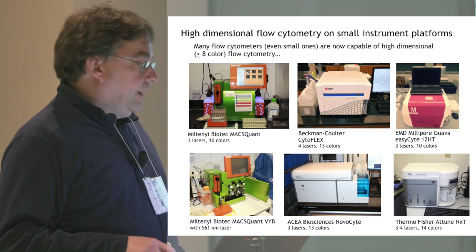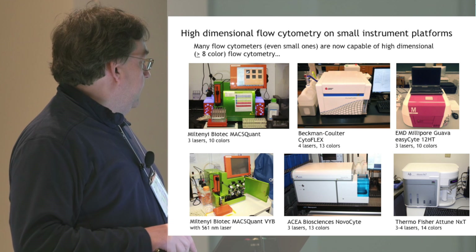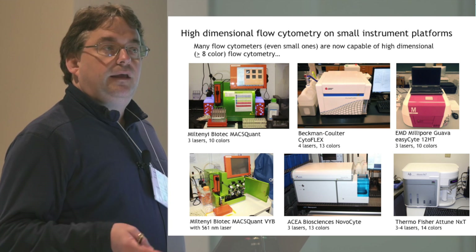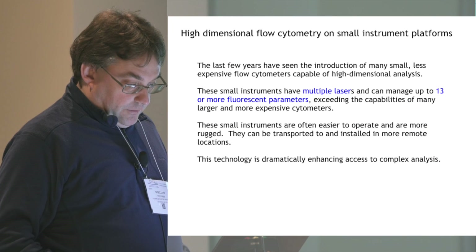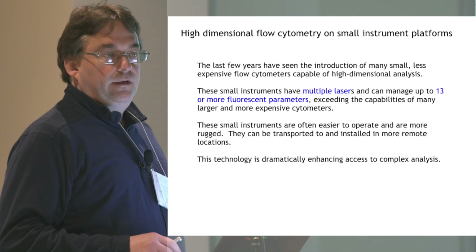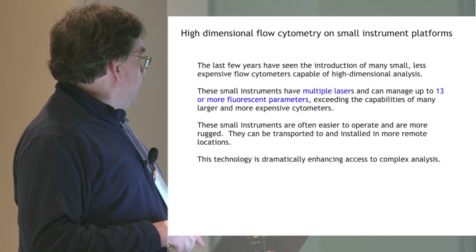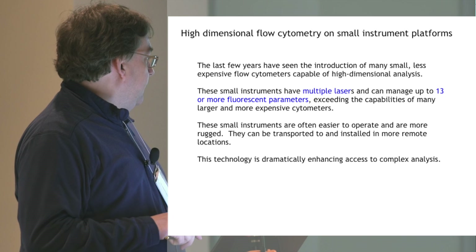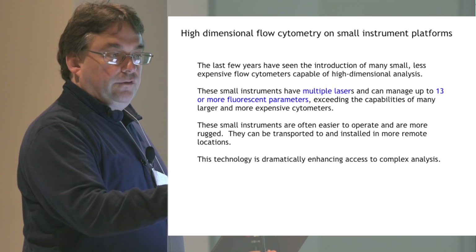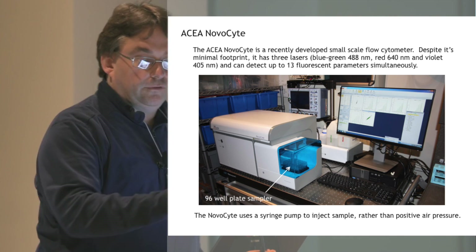What I think is a very exciting development in flow cytometry is that we're starting to get small-scale instruments that are now capable of doing 8, 10, 12 colors, and maybe even beyond that. I think this is a really terrific development. These instruments are less expensive, easier to install and maintain, and the technology is really dramatically enhancing our access — not just for simple analysis, but for complex analysis as well.